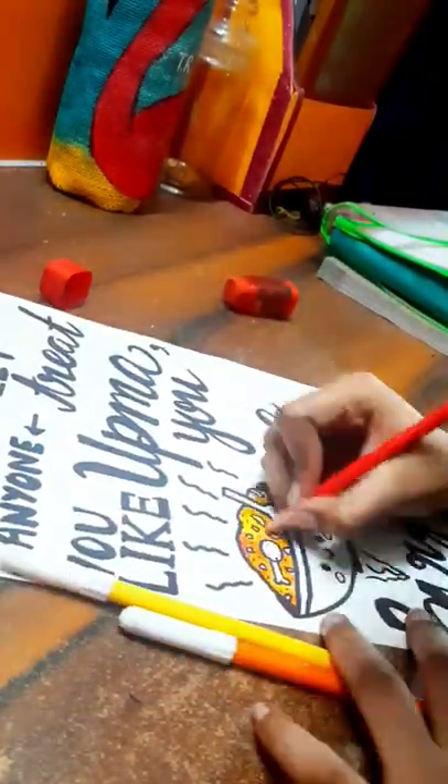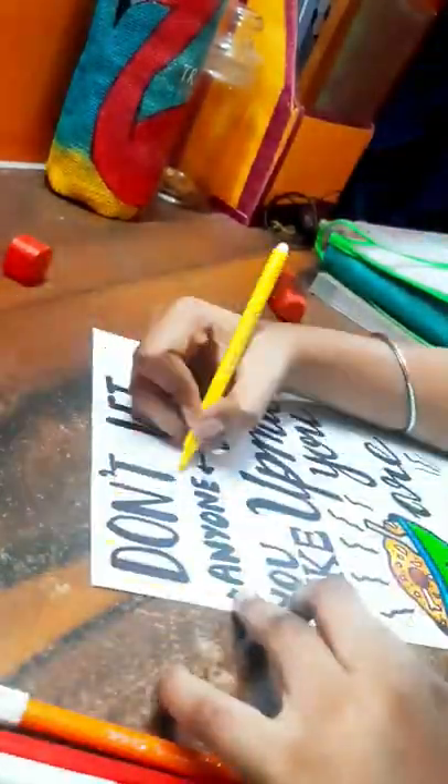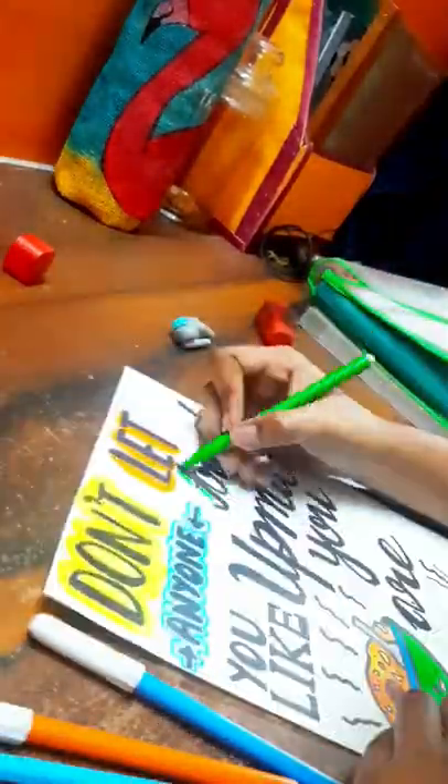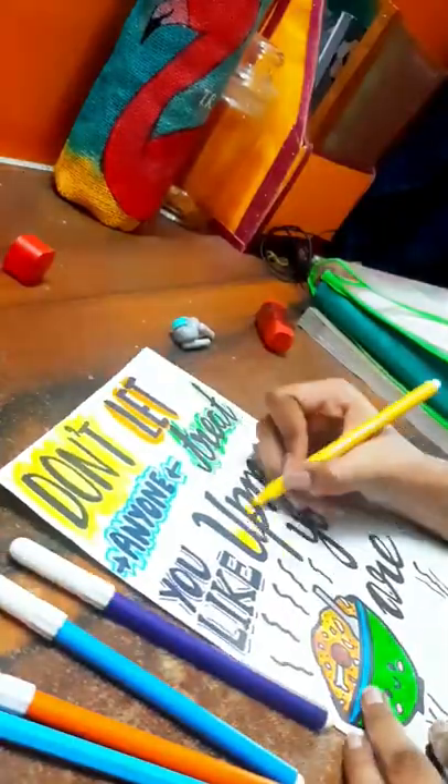After that I started coloring the little biryani bowl and also randomly outlined words with different colors. This is actually a long step and I honestly have nothing to talk about, so just enjoy the music.